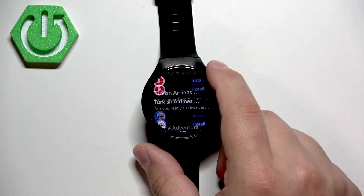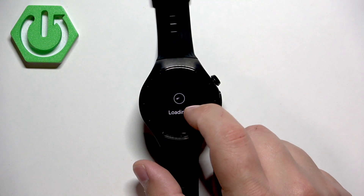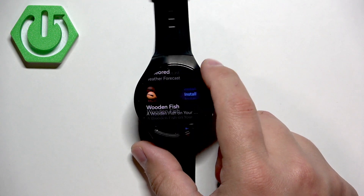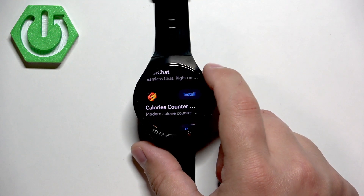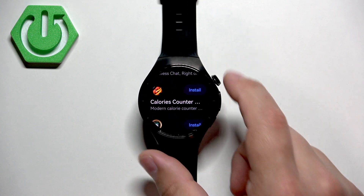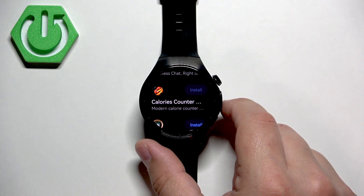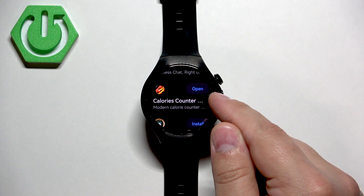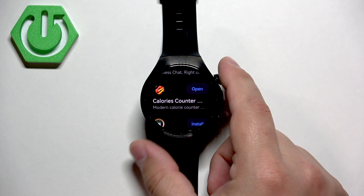Let's find the app again — the one that we want to install. Tap on the install button and it's going to start installing. Once it's done installing, the install button will change to an open button. You can tap on it to open the app.